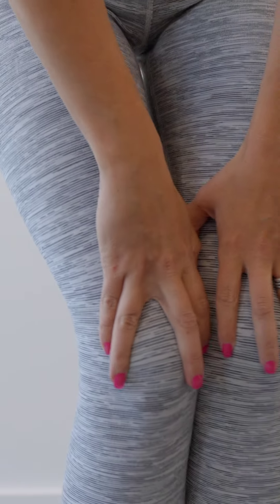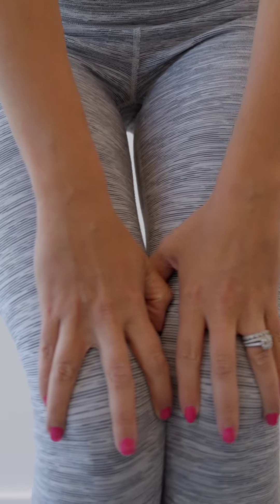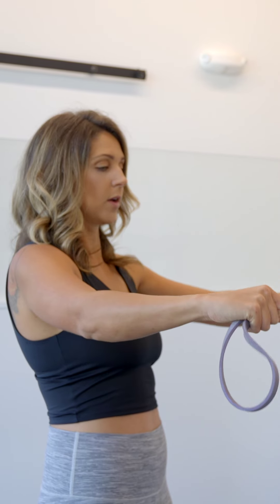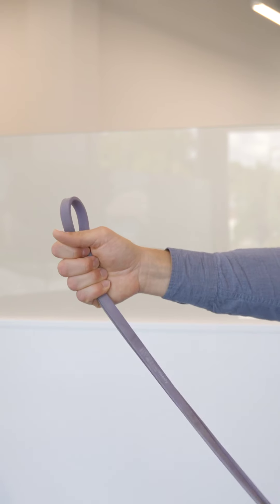Next thing is to get a light resistance band. You're gonna stand with it in front of you and again we're pulling the shoulder blades to the back pockets. You're gonna grab the band with your left hand down and right hand in front, and then holding your shoulder blades to your back pocket, you're gonna be raising it up with the elbow straight.